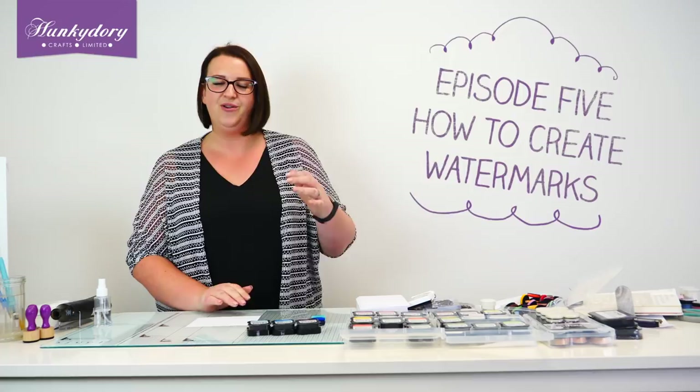Hi everybody, welcome to A World of Colour with Prism, the brand new range from Hunky Dory Crafts. Today I'm going to show you how you can create some really cool backgrounds just by adding some water to your Prism ink pads. So we're going to just build our background up first of all.